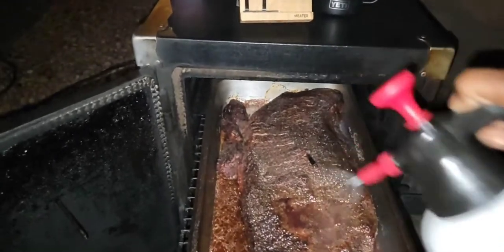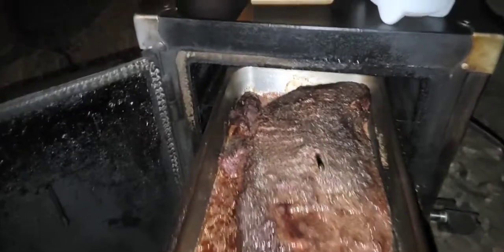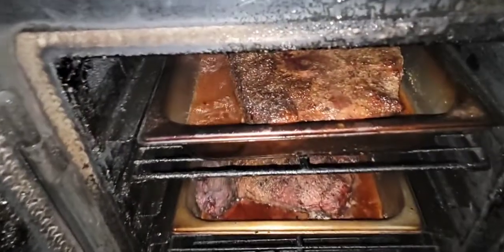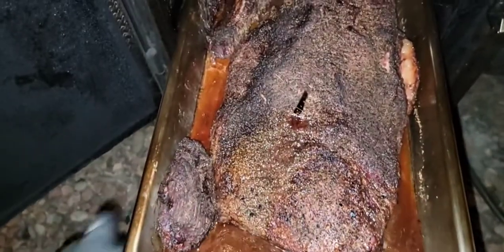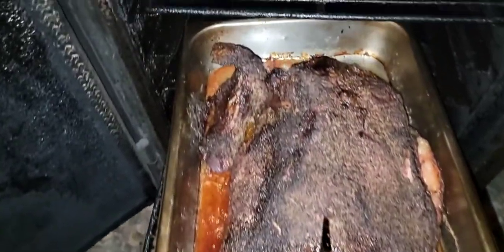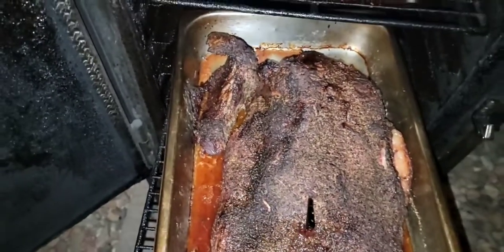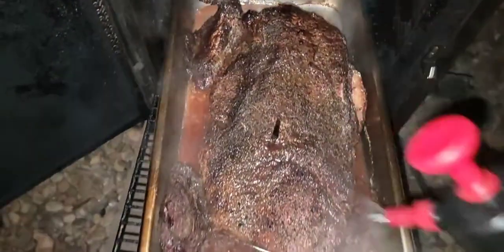Alright, he's been on since about 9:30 to 10 o'clock. I don't open my pit at all — that's the first time I'm opening it. All the way through: no spritz, no nothing. Leave it alone. We're going to go check the charcoal basket.